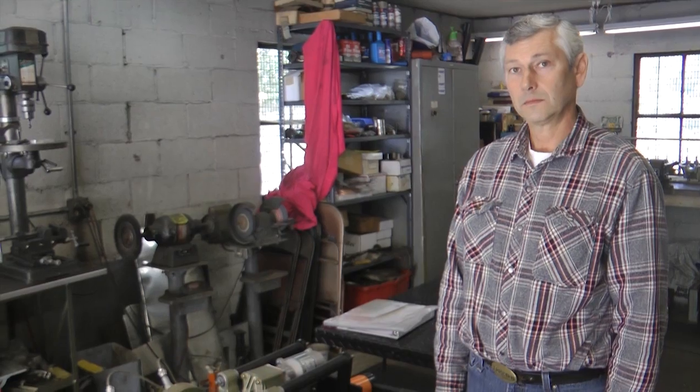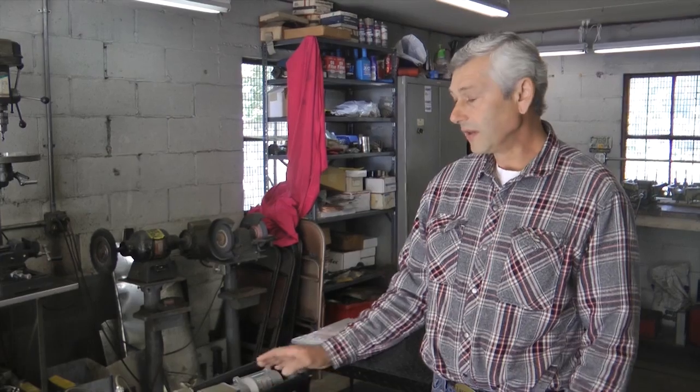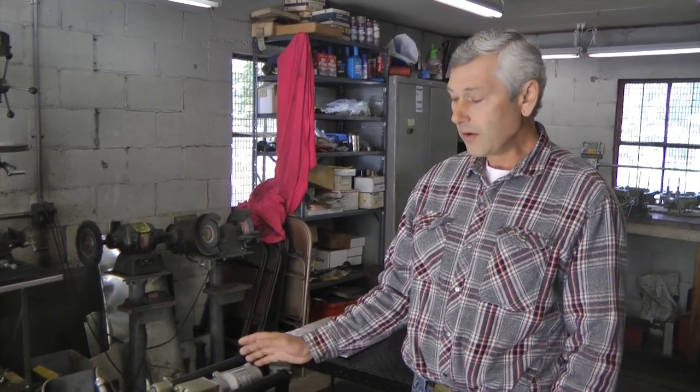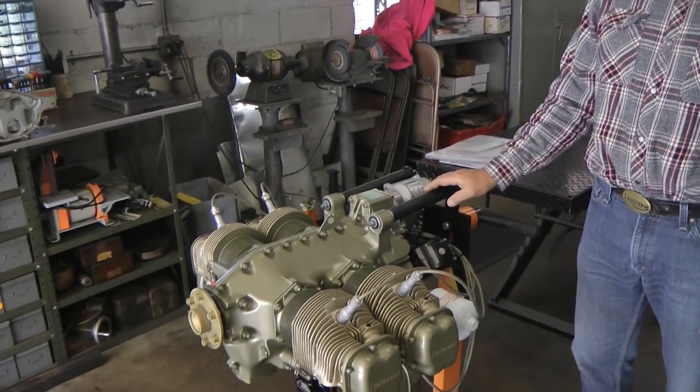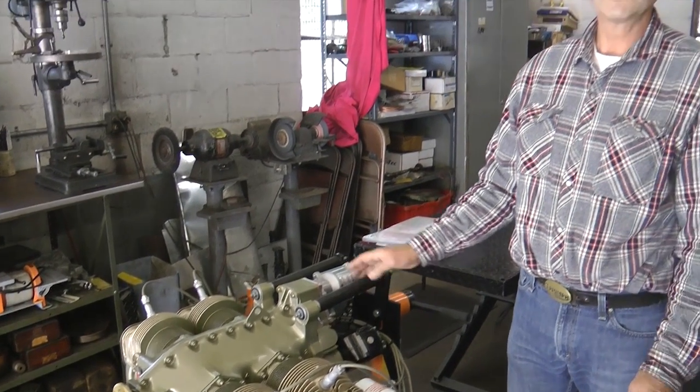Why is the O200 a viable choice for the experimental market as opposed to some of the other choices where you can buy new with maybe a little more high tech, so the vendors tell me? Well, first off, the Continental O200 is an airplane engine. It's not a converted engine. They've been around forever. Their reliability is well proven. There's really nothing drastically new about them. I call it state-of-the-art 1930s technology — air-cooled, carbureted, magneto ignition. You really don't get any simpler or more dependable than an airplane engine. That's what it's designed to do.